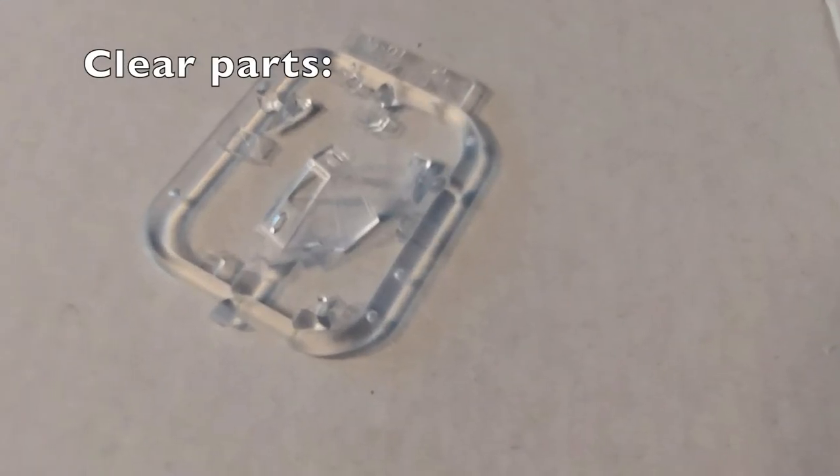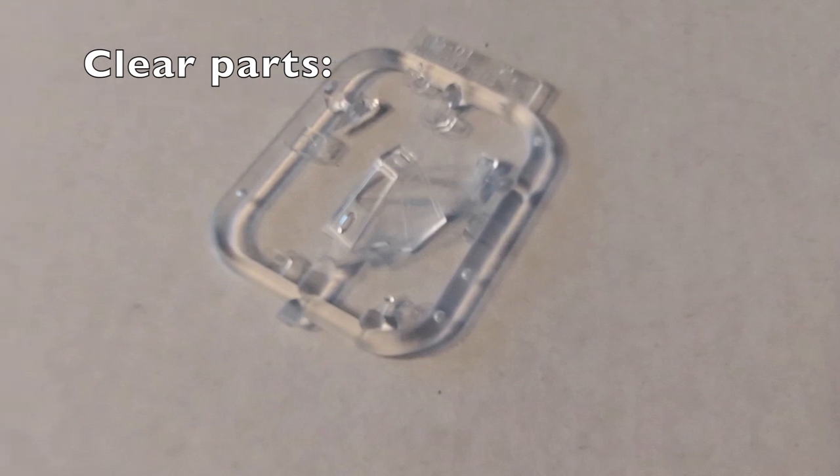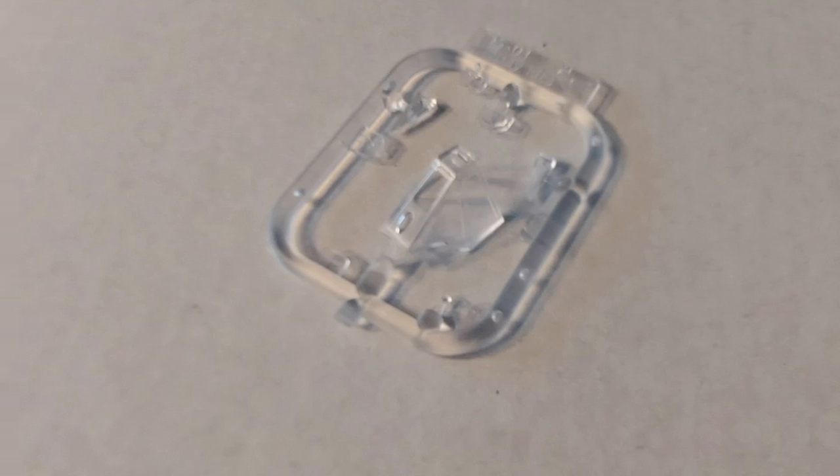Here's a picture of the clear parts. I apologize that I don't have a clearer picture — I tried multiple times and this is the best I could get. But the clear parts honestly look fantastic with nice framing.